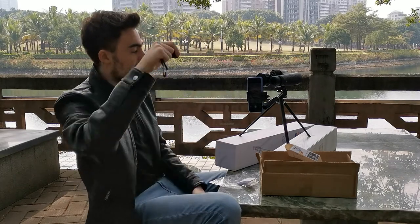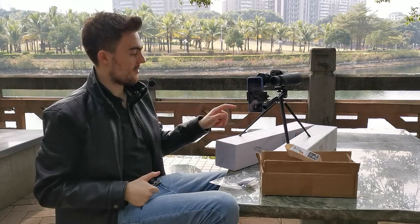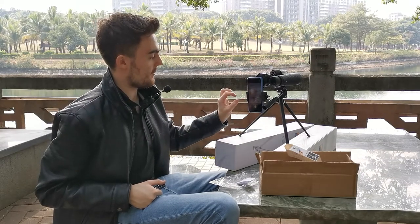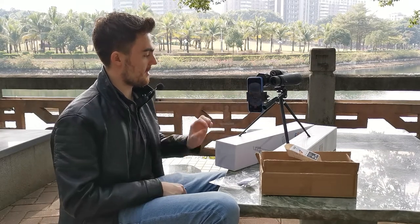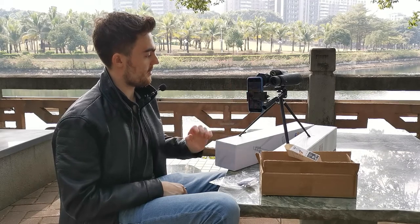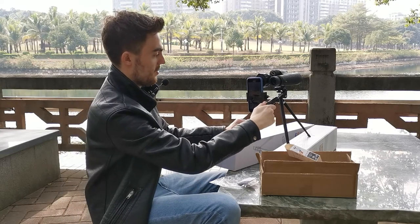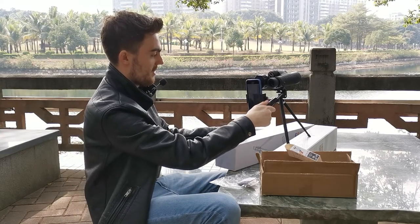...your photo has been taken and captured. The same with your video: go onto your video setting, position how you would like, and press the same button to start your video. You can then move your binoculars and have a look at other things.